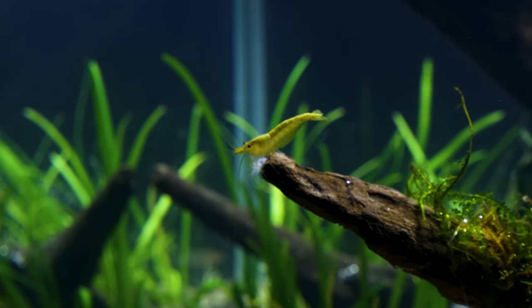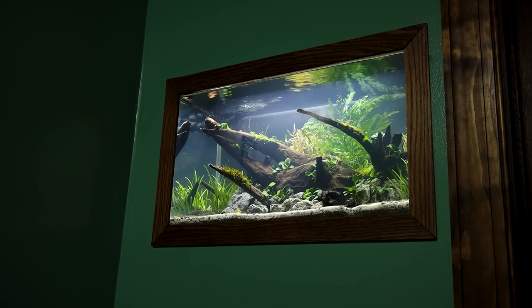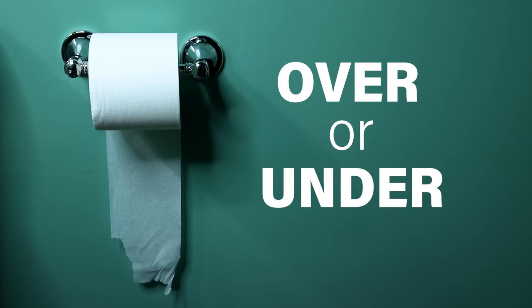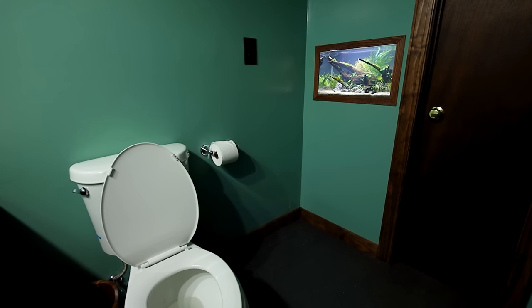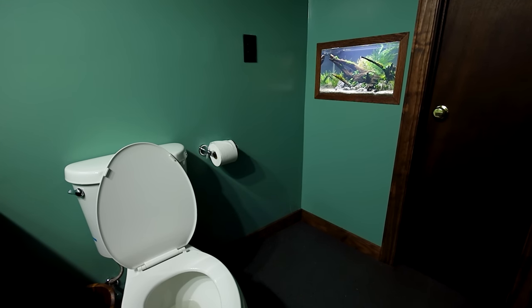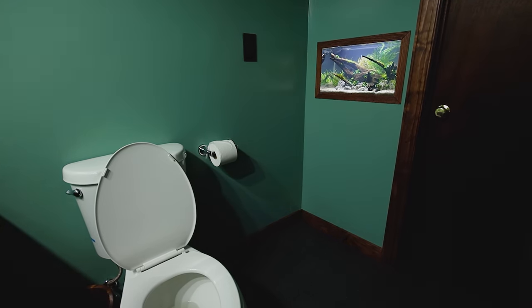I want to know what you think — would you put a fish tank in your bathroom, and how do you think I did with this one? Also, how do you feel about the over or under debate? Seems like the right time to ask. Obviously you can see where I stand. Thank you so much for watching, and I hope you enjoyed the project. Until next time, SerpaSquad, take care and peace.